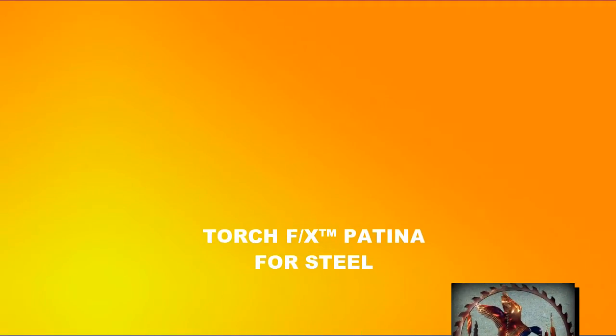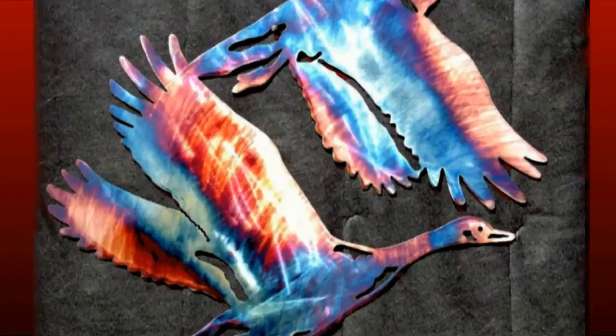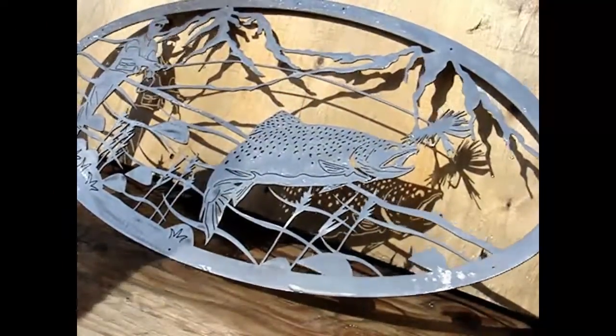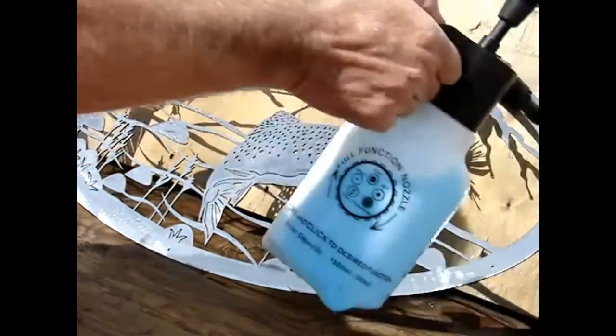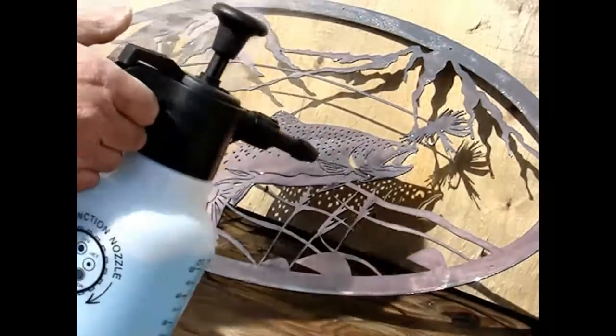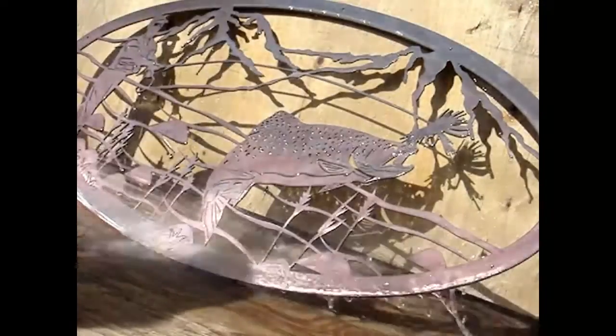Hello, this is Bill Worden with SteelFX Patinas. Today we're going to be using TorchFX on top of copper. What you're seeing me do here is spray off the water on the steel after I've cleaned it up, brightened it, and polished it. Now I'm spraying on CopperFX from a pump sprayer, and I'll quickly hit it with water to neutralize it and keep it from streaking or getting too dark.